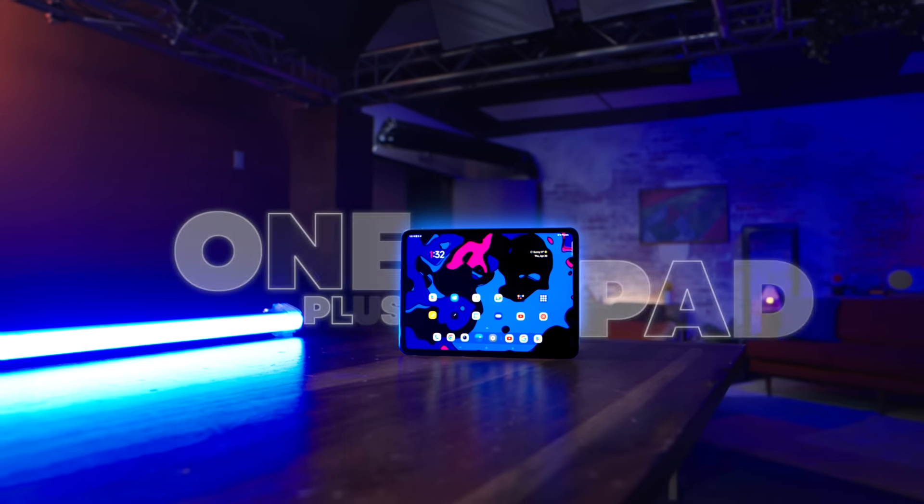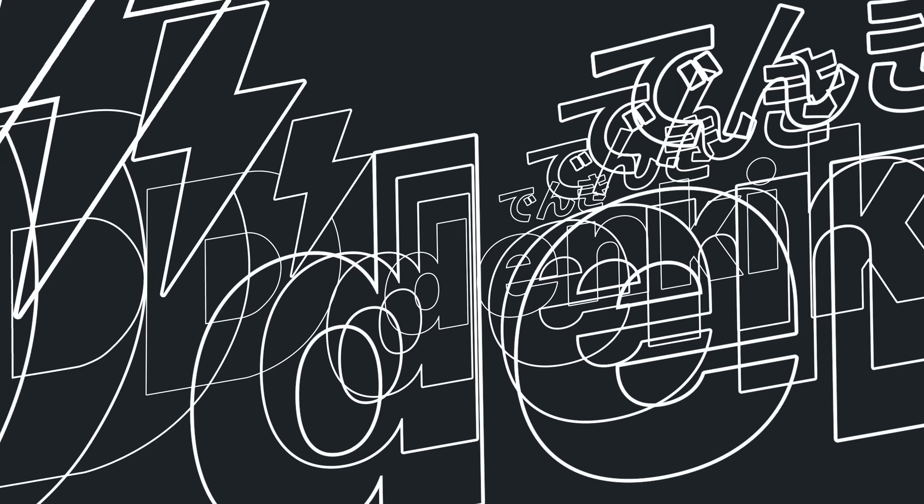This is the OnePlus Pad, which is attempting to make a breakthrough in the tablet space. There's a handful of good, there's a bit of bad, so let's jump right in.